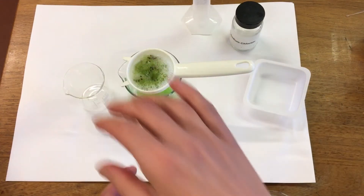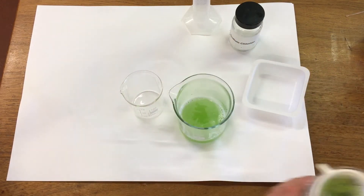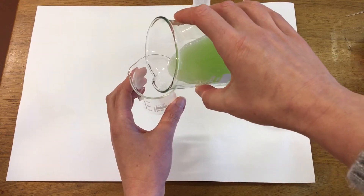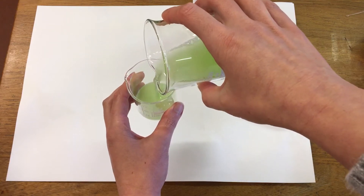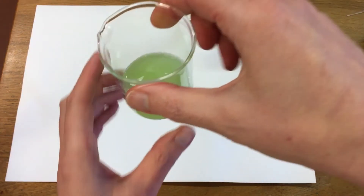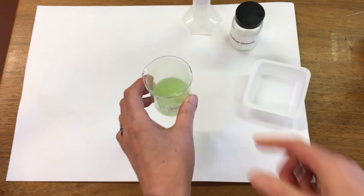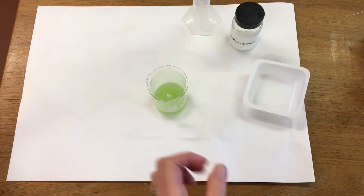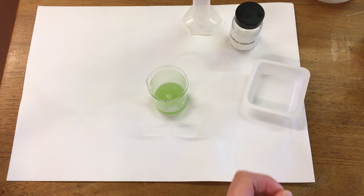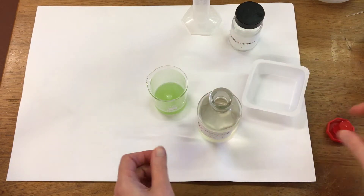I'm then going to pour about 10 mils of our solution into a fresh beaker. You can see we've got our kiwi solution there. The next thing I want to add is some very very cold alcohol — this has just come out of the freezer — and we're going to add this to the top of our kiwi solution.